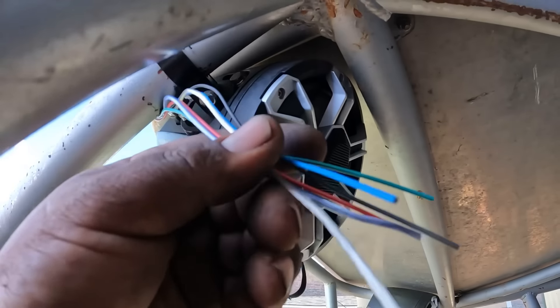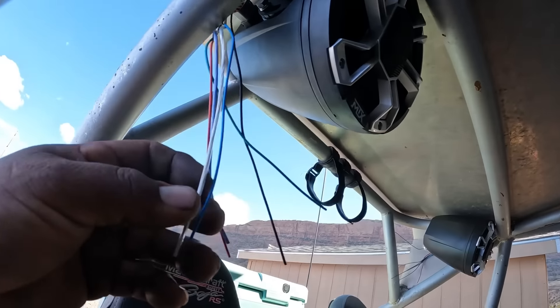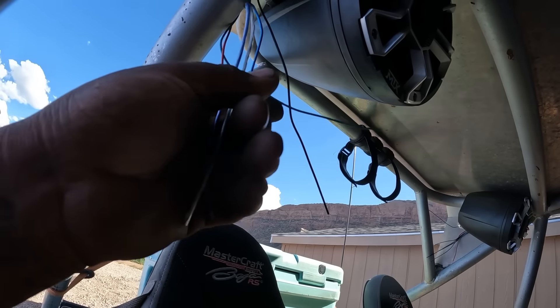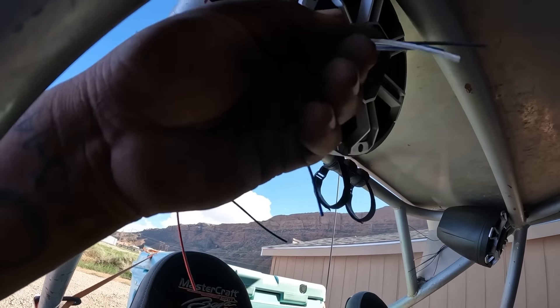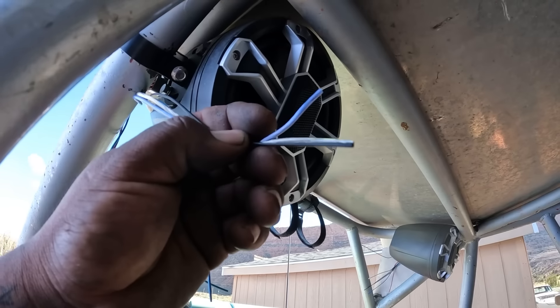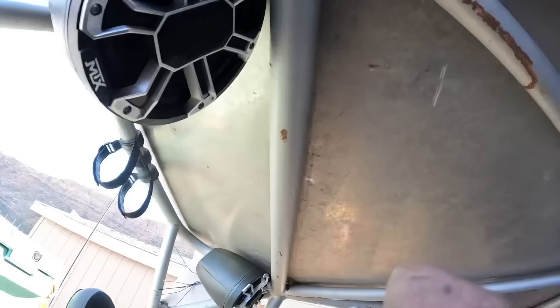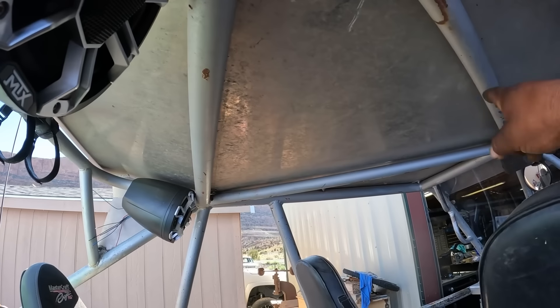And then just run one, two, three wires to the front - these three. Run these to the front and I'll just run it right here on the roll bar all the way down on both sides. One on that side and one on this side.